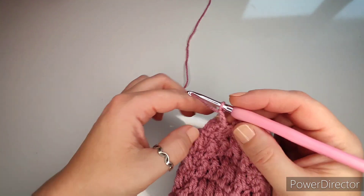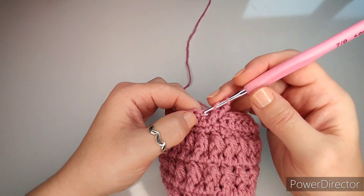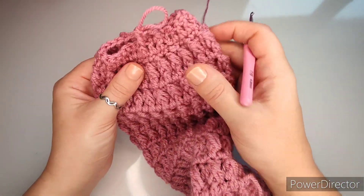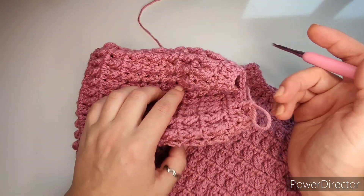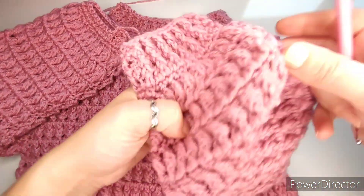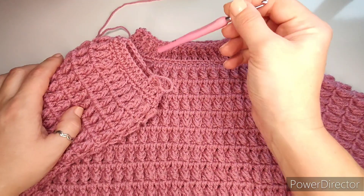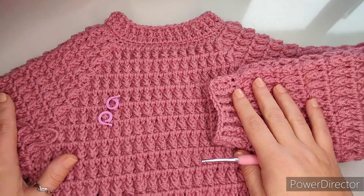Chain two and start your front post double crochet and half double crochet all the way around — front post around the next stitch, then a half double crochet, front post double crochet. From now on it is exactly the same as we did on the neckline. Keep going until you reach the full length of the sleeve — four rows total, so keep going until you finish. The sleeves are done; you probably have one more to make. Now grab two stitch markers and we will start the hood.